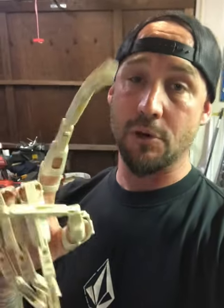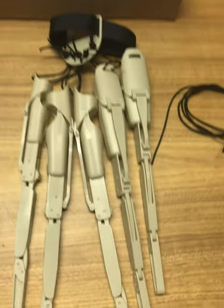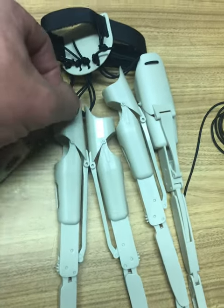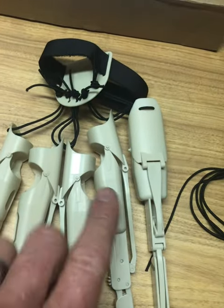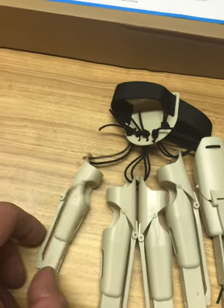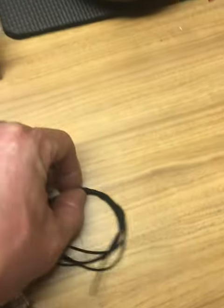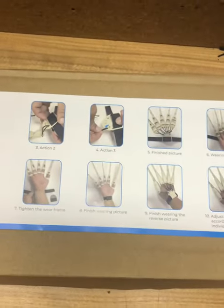This is actually the second pair I bought — the first pair was junk, so I'll show you that pair too. This pair is pretty cool. These guys come with the whole harnessing for your wrist, the little elastic bands, and each one is actually fitted for your fingers — thumb, index, middle, ring, and pinky — all sized pretty good. They also come with a little extra band and instructions on how to put them on.